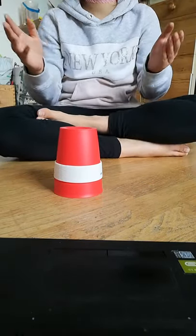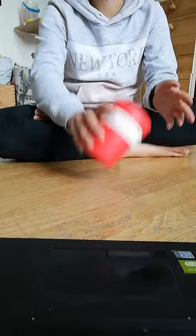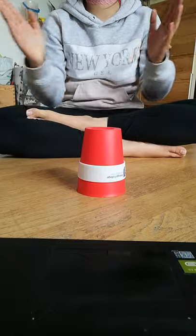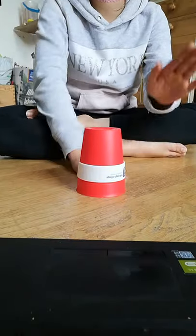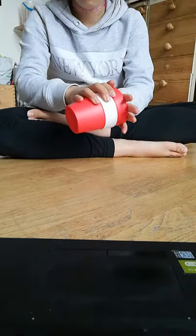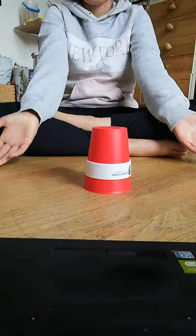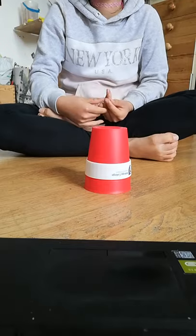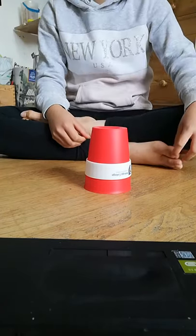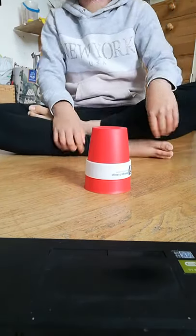Next part is this. And then you've done most of the cup song. You can do the cup song to the song from Anna Kendrick. That's the song, so you can do it from there.